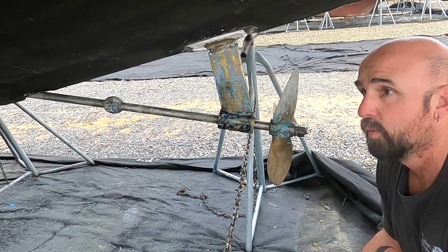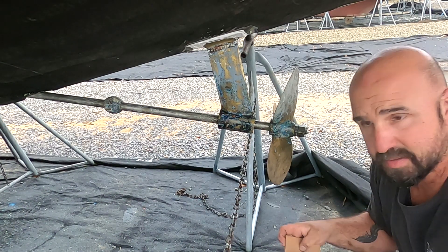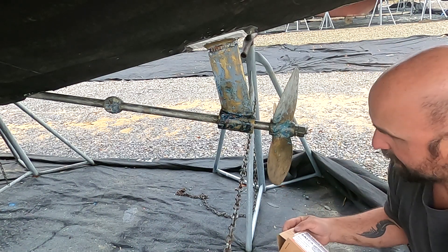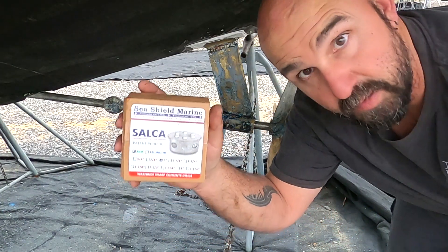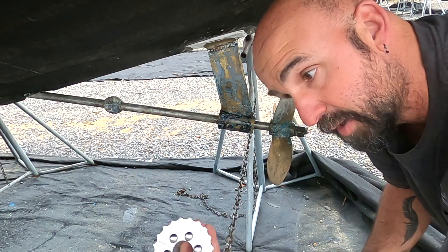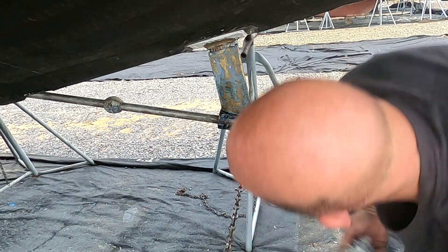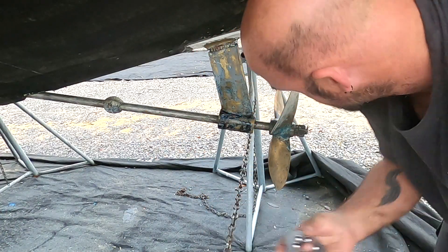The weather's kind of had us messed up now for the past week — been raining, storming, haven't been able to do anything on the boat. But I got this cool product I found online. I've been wanting a line cutter, so it's a zinc with a line cutter built onto it. The thing is super heavy duty. Going to put it right there — going to put that on even though that zinc's still good, and replace that zinc too, so about two zincs on there with a little line cutter.